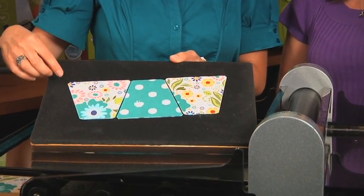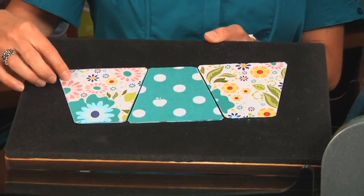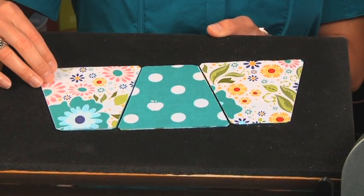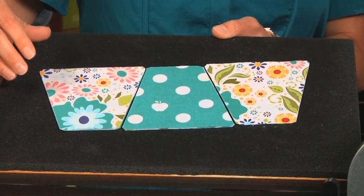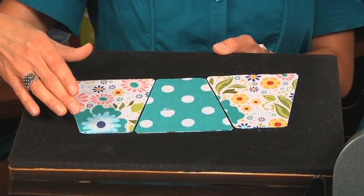With all tumblers, we pre-cut the dog ears for you, and the seam allowances are included, so that makes it really easy for sewing. You want to keep in mind that you're going to layer your fabric on the lengthwise grain as it goes under the roller.